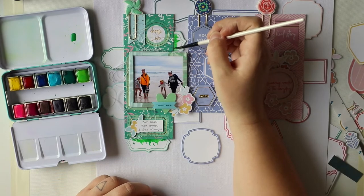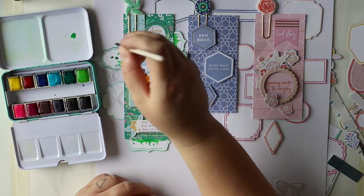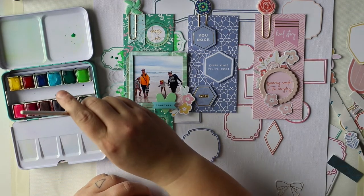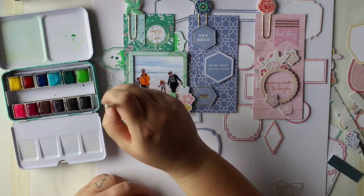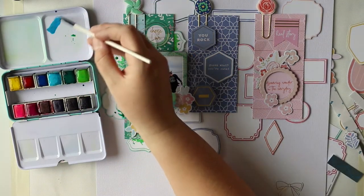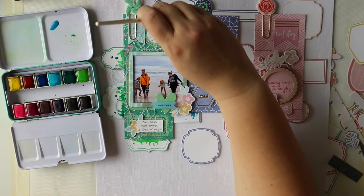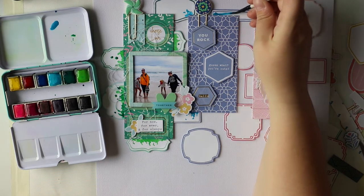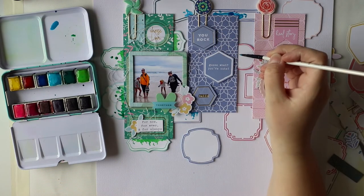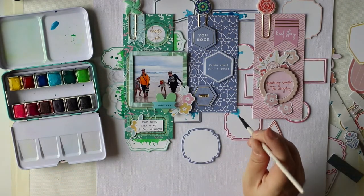The last phase of creating this layout is to add some watercolor. I first thought about adding mists or paint, but watercolor is my go-to product because I really like the way you can use it on almost everything. The same idea applies — green to green, blue to blue, and pink to pink. I'm only adding the watercolor to the frame parts, and I think it makes the layout much more fun than adding it all around the patterned papers.